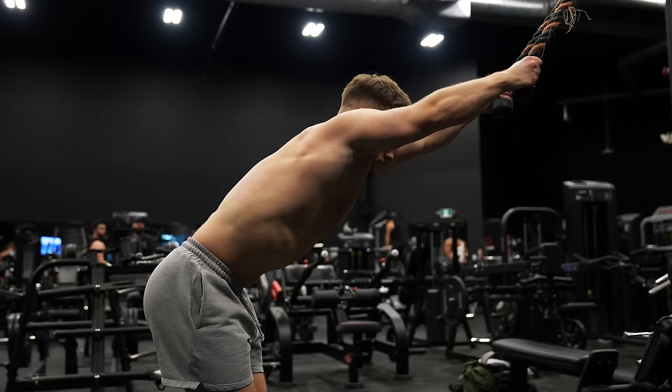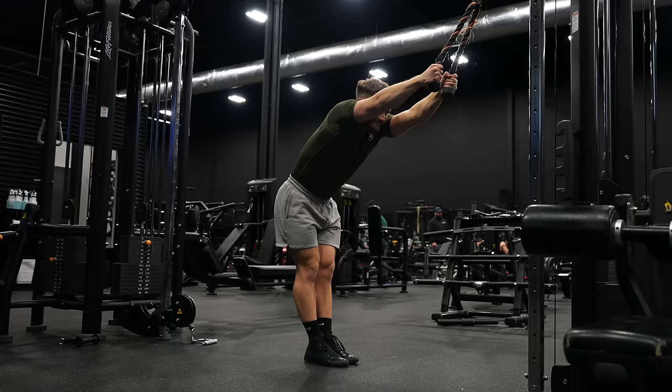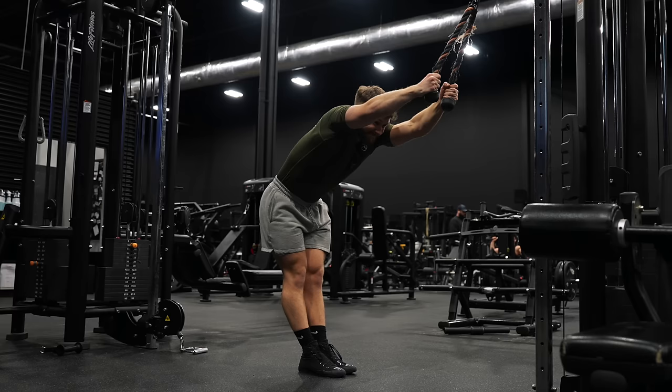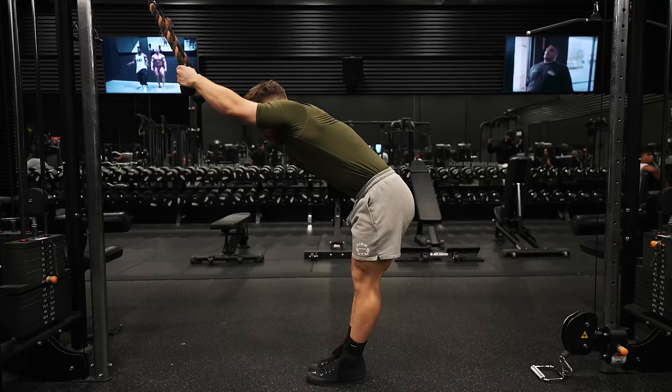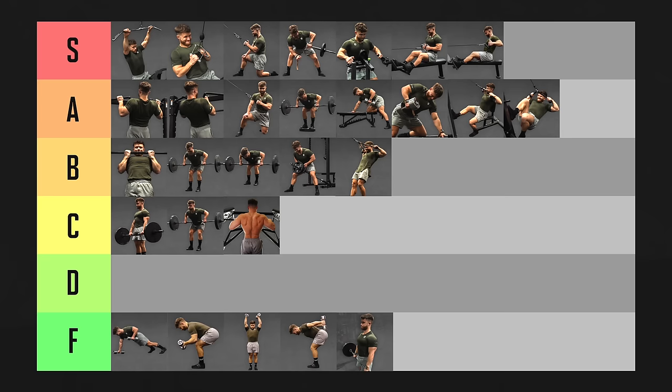The cable lat pullover or lat prayer offers a huge stretch on your lats as long as you bend forward on the negative, and you should feel a strong mind-muscle connection with your lats. These are better done for higher reps, so they aren't as easily overloaded as some compound exercises, but you can always add a rep here and there. The incredible mind-muscle connection and deep stretch make up for it. It's fairly common for people to feel their triceps taking over, but once you learn to engage your lats by driving your elbows down, they're a great way to get extra lat isolation volume without causing total body fatigue. Cable lat prayers are going in A tier.